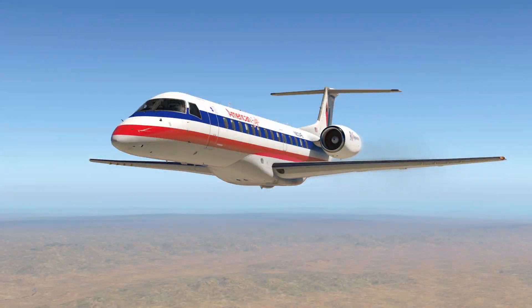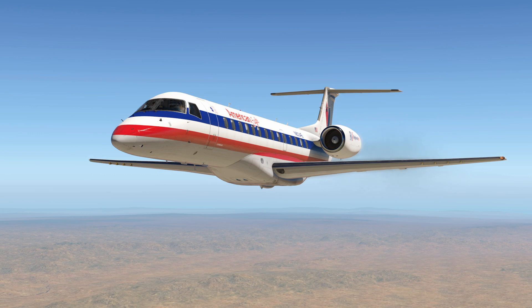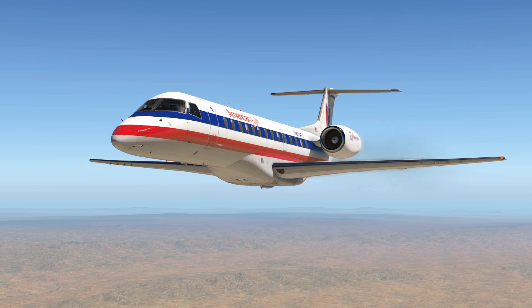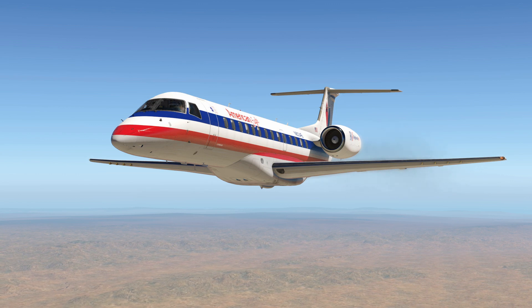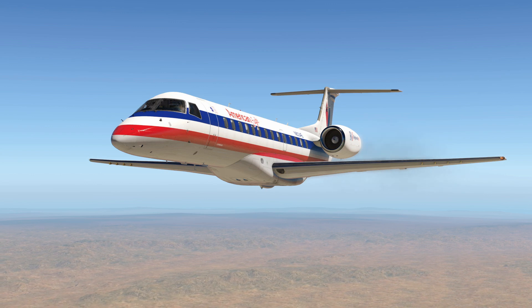Hey everybody, this is Steve Wilson and the X-Crafts ERJ Family video tutorial series. In this video I will demonstrate some basic concepts of using the Vertical Path Indicator, or VPI, as we descend into McCarran International Airport in Las Vegas, Nevada. We'll be intercepting the ILS approach into runway 26L. This is the arrival portion of the latest update to the ERJ Family demo flight. So with that, let's go ahead and get into the cockpit.